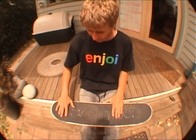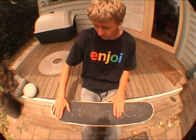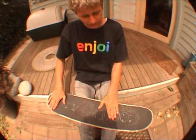First of all, your feet positioning. I'll put my back foot just across the tail and my front foot in a kickflip position.